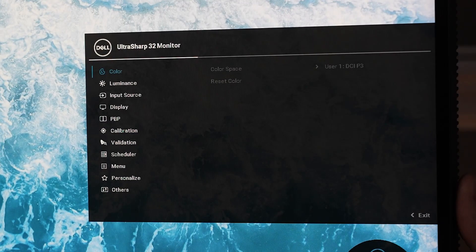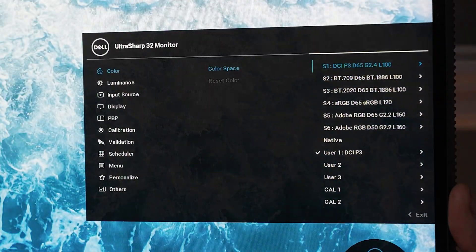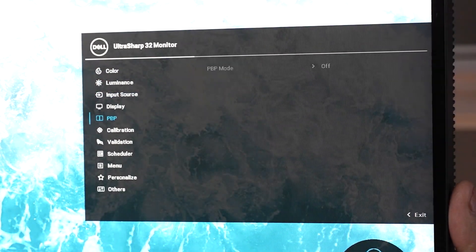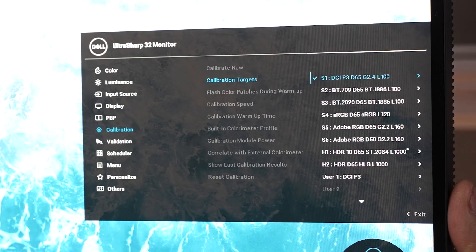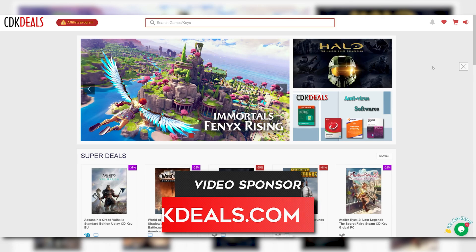It's a pretty cool party trick, and it's actually really useful too. You can use that colorometer to match any color profile you're looking for. If you're looking for Adobe RGB, sRGB, or DCI-P3 — which is my preferred color mode — you can go into the monitor's on-screen display, set it to the color space you want it to calibrate for, and then the monitor will do the rest of the work for you.